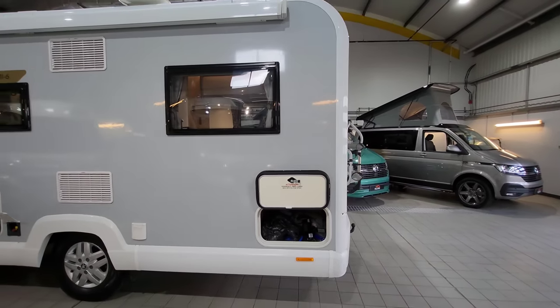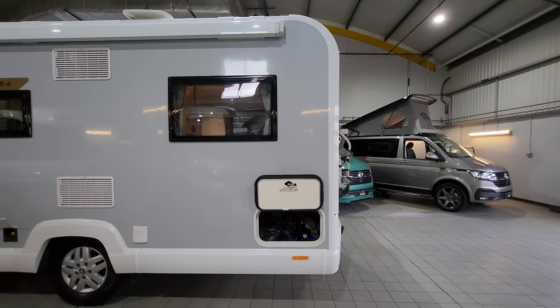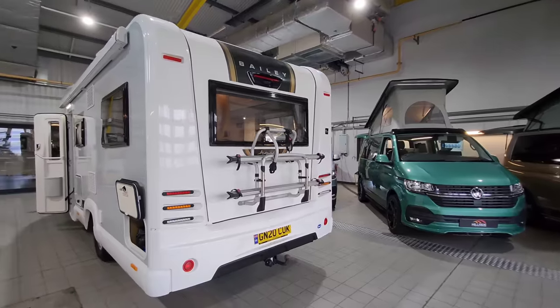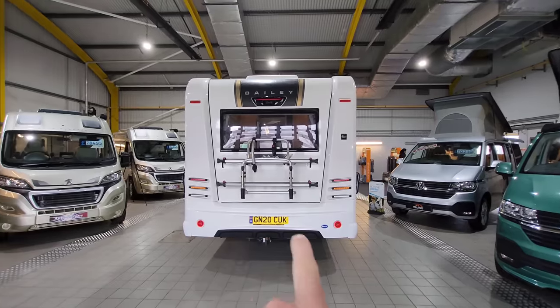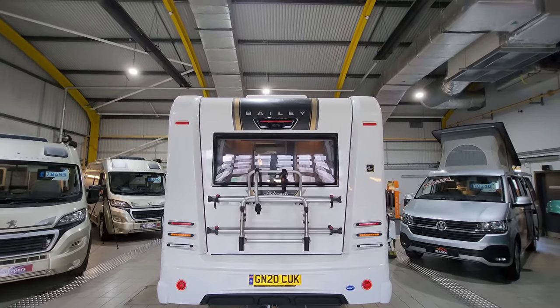At the back we've got storage which actually goes all the way through. Obviously when the carpets aren't down, you've got a huge bit of storage all the way through there. And the way this vehicle is designed with the U-shape lounge at the back, that storage is spot on — normally with a U-shape lounge you don't get a lot of storage, but this van has quite a bit. At the bottom there's a tow bar, a bike rack for two bikes, and at the top there's a reversing camera.